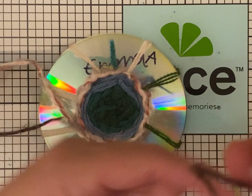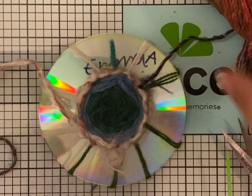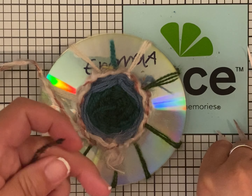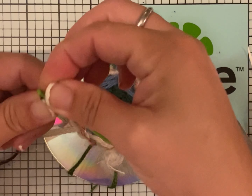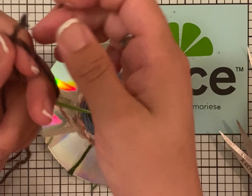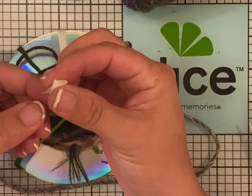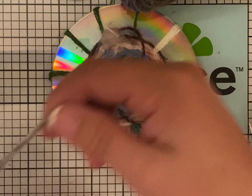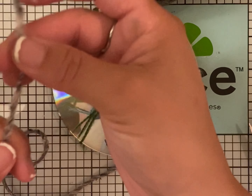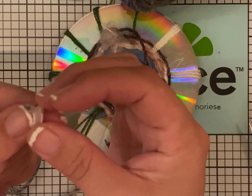Wrap string from your hand to your elbow so that you don't get it tangled while you're weaving. Once you start to get a little bit better, you can start having string that is longer. Then you're going to tie a knot. You can get a little piece of paper, fold it in half, and this will help thread your string through the needle.